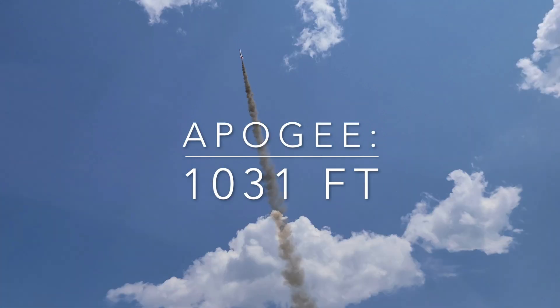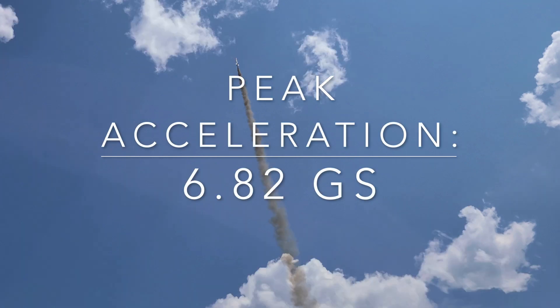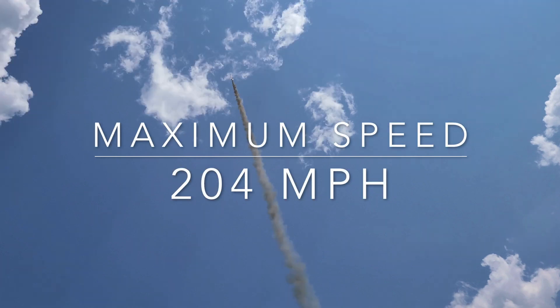One thousand and thirty-one feet. Six point eight two G's, one thousand and thirty-one feet. Two hundred and four miles an hour.